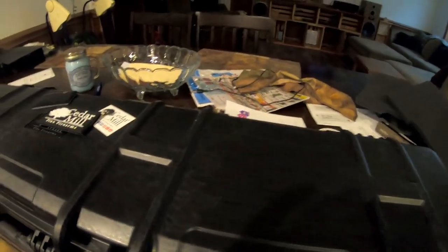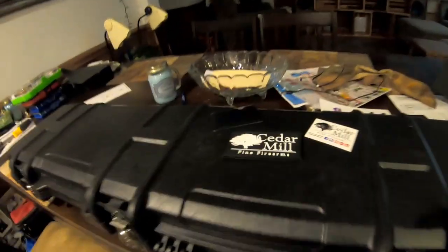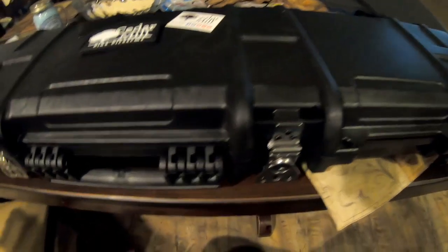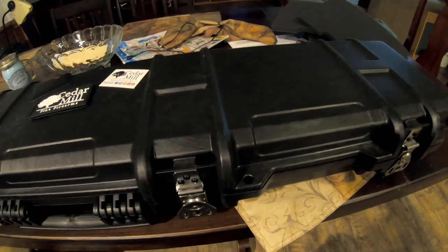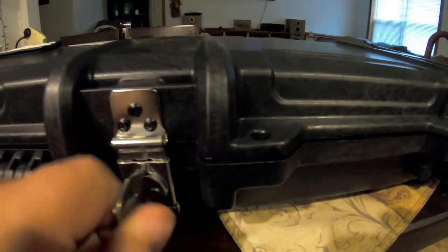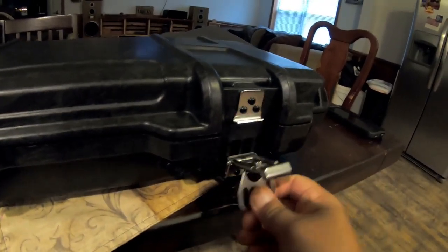They were also kind enough to send me the Iron Clasp rifle case. This thing is a tank — the best way to put it is it has to be competitive with a Pelican case. The latches are really well put together — they are these twist-lock style latches.